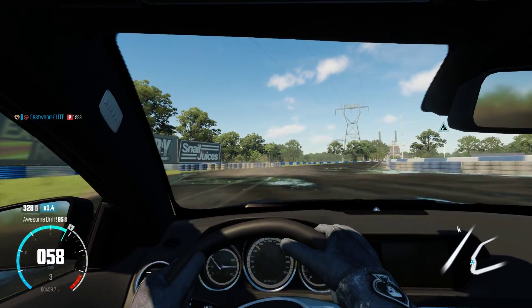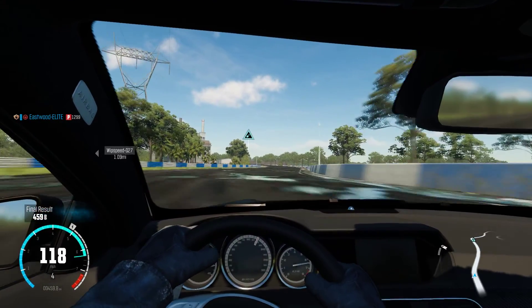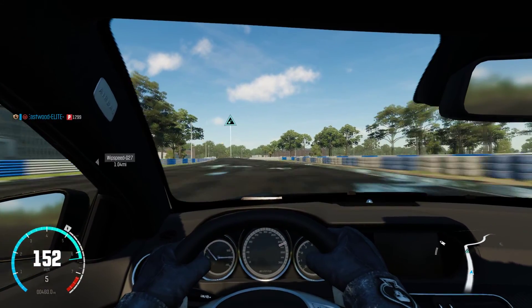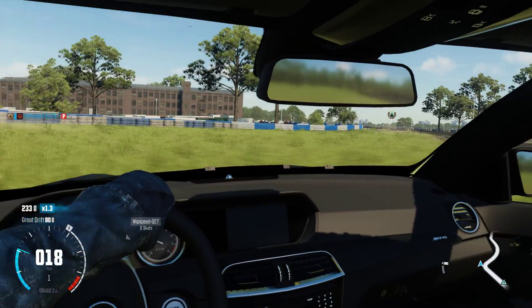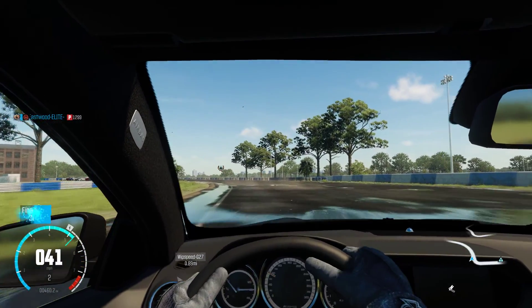But as you just saw there, I completely just annihilated the corner, where other people are just always going full speed and crashing into that bump. So after this, go left and drift. I accidentally hit the brake there, which I shouldn't have done.